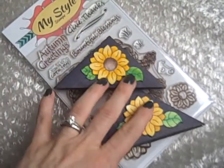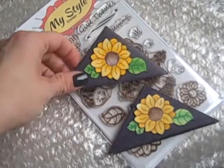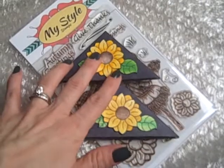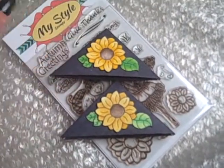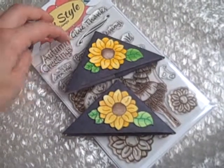Hey guys, it's Alisha. I'm sorry I'm using my flip camera. I've already done this twice on my iPhone and it will not let me upload to my account. So anywho, for the third time I'm going to share with you my second MyStyleStamps design team project.